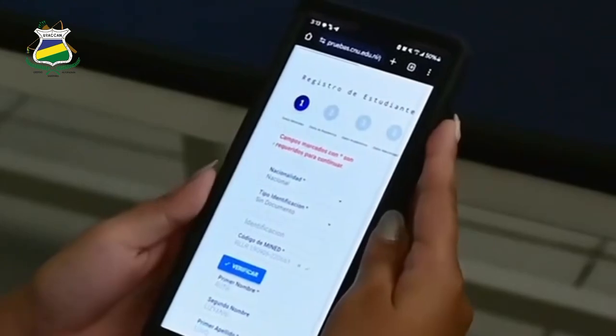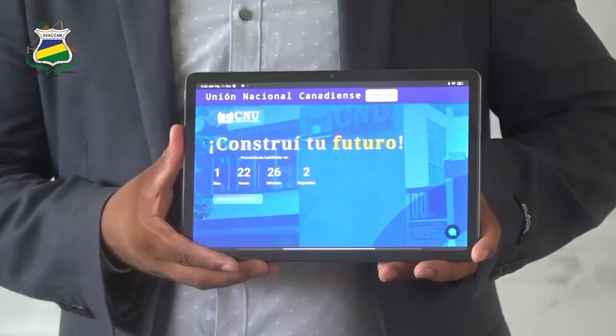Very easy and fast. You can do it from your cell phone, computer, or tablet. I am ready to complete my pre-registration. Do it to enroll in URACAN.